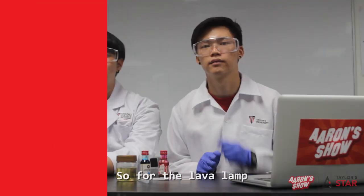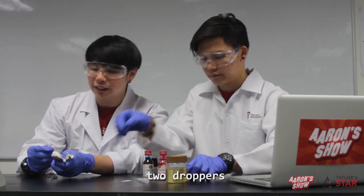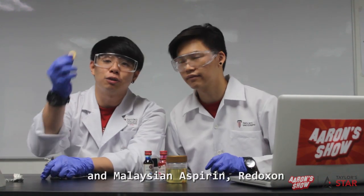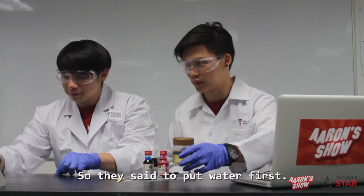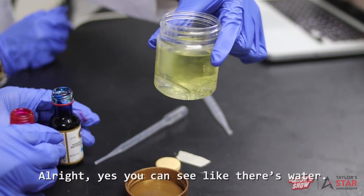So for the lava lamp, we have oil, food colouring, two droppers, and Malaysian Aspirin — Redoxone. They said to put water first. Alright, yes, you can see there's water in there.